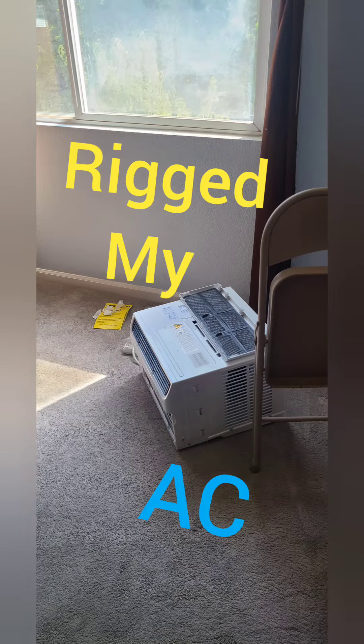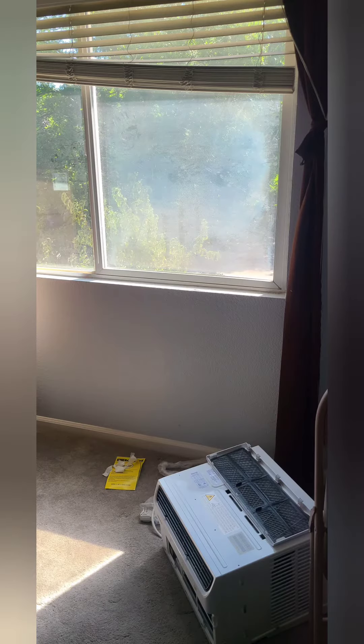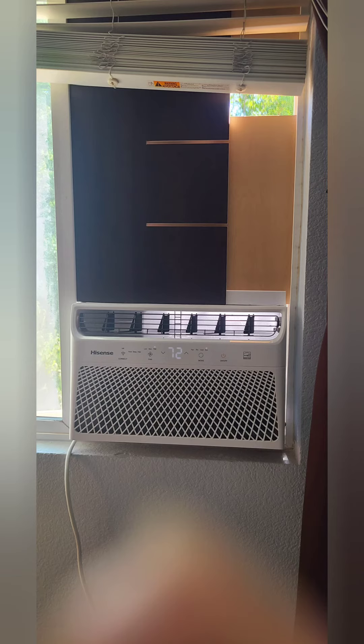My AC just died on me and I have to go to work, so I'm just gonna rig this real quick until I can get my AC fixed and properly install this on my days off.